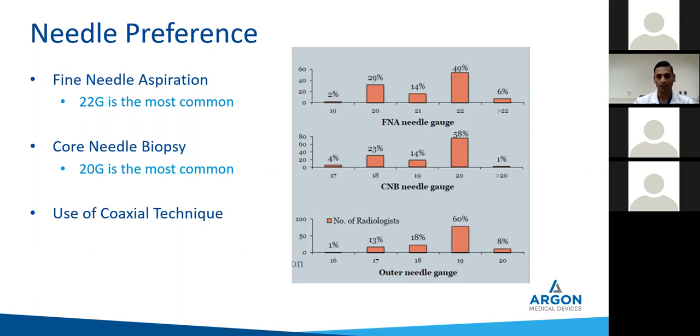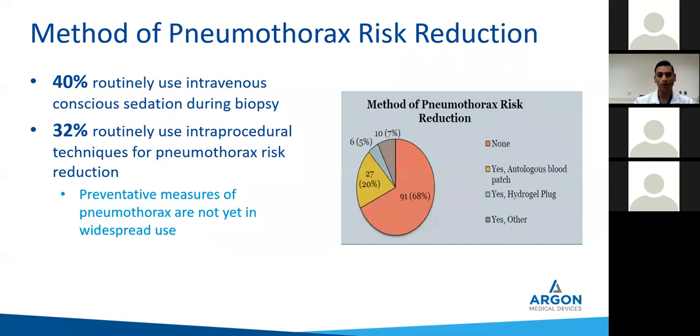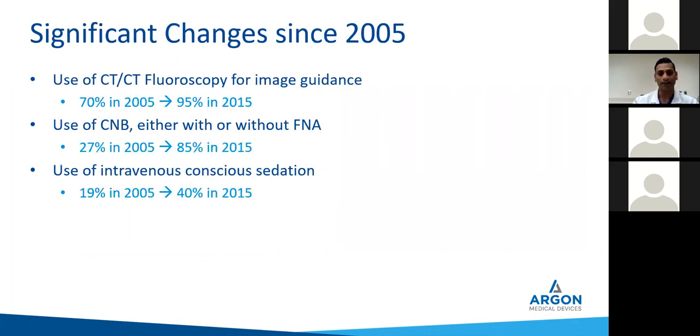Most commonly a 20 gauge needle was being used for core biopsies; for FNAs, most commonly 22 gauge. Most people used coaxial technique. Both for FNA or core, most people performed at least three or more passes. The pneumothorax risk during that study was not significantly different between FNA or core biopsy. Most of the time, those performing core needle biopsy used conscious sedation at least half the time — a stark contrast to 2005 where not many used conscious sedation. This depends on practice parameters: obviously in an outpatient setting people weren't using conscious sedation, whereas in the hospital we're always using conscious sedation given patient preference.